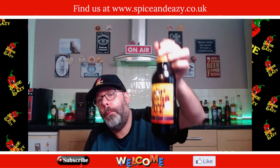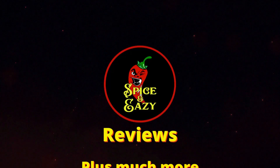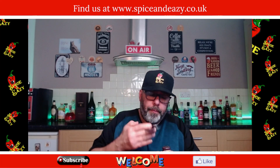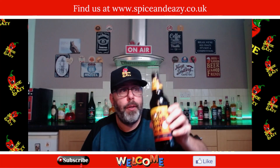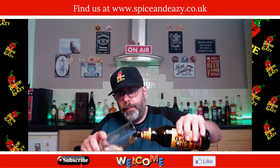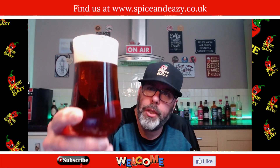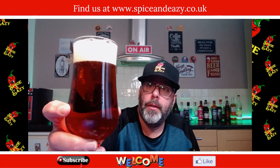Right then, we've got an empty glass, we better sort that out. Hot cross bun or hop cross bun — let's get it in the glass. You can see it pouring, dark real dark copper color — copper amber. I'd say copper rather than amber, dark copper color.